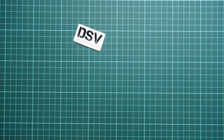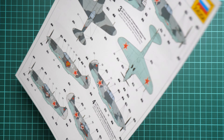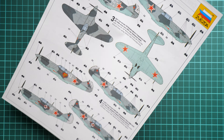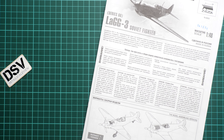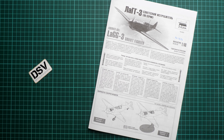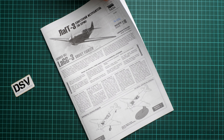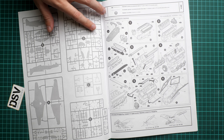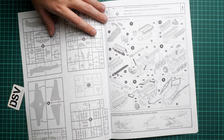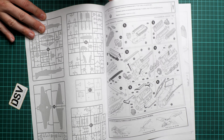The marking guide is printed in color and offers five marking options in one box, which is quite good. The assembly manual is black and white, but that's acceptable since the marking guide is in color. There is a short history note and also an assembly option to build the aircraft in flight on a special model stand — note that the stand is not included. Assembly starts with the engine, which is very detailed, so you'll need to decide whether to depict it or not.